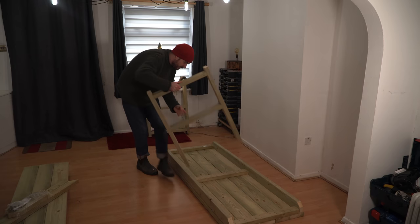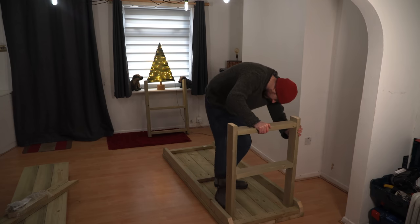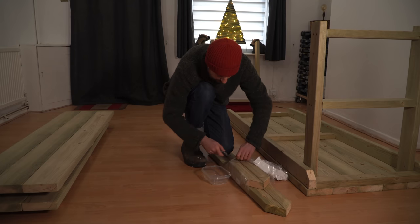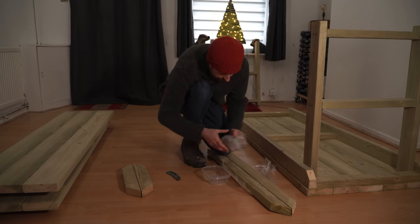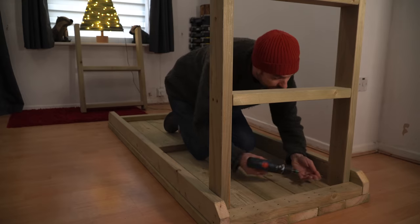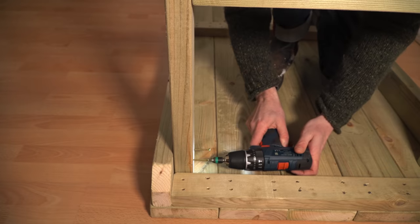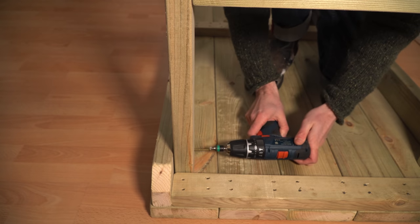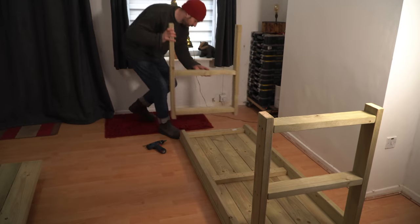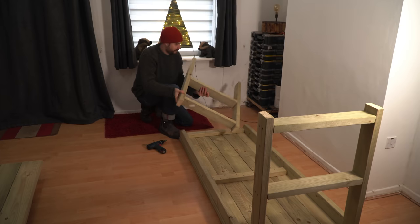The first job was to get the legs fitted — they just slide in and get pushed to the end. This comes with all the screws needed and they're all exactly the same, which is great, no thinking needed. The first one just gets screwed into place from the inside. After that success I was feeling confident, but I nearly messed up straight away — luckily I realized I had the second leg upside down in time and got it secured.